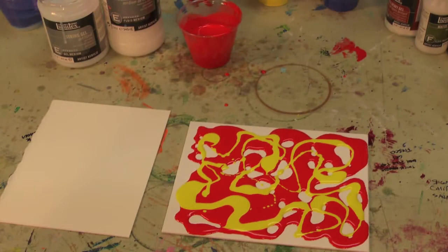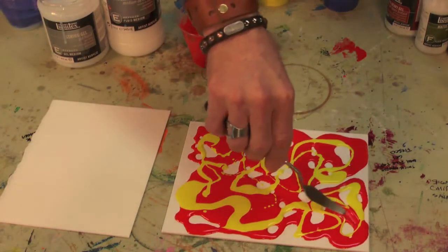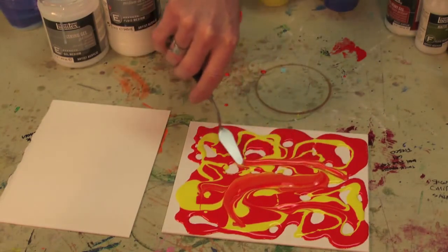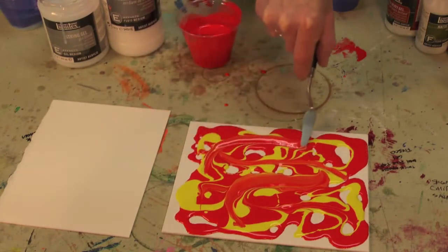And if I have a pattern down like that, I can also take a palette knife and drag it through and actually start to get a mixed, marbled effect that happens in there as well.